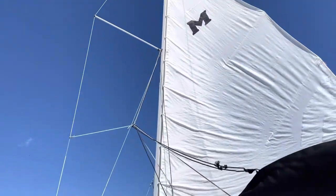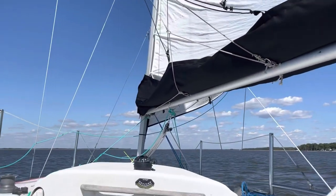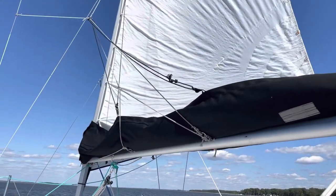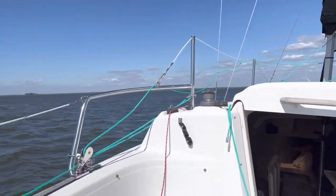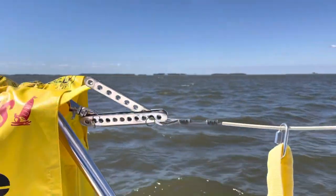I have already reefed in today and the reefing system that I put in with the stack pack is actually working very well. We are on a beam reach and I am alone.